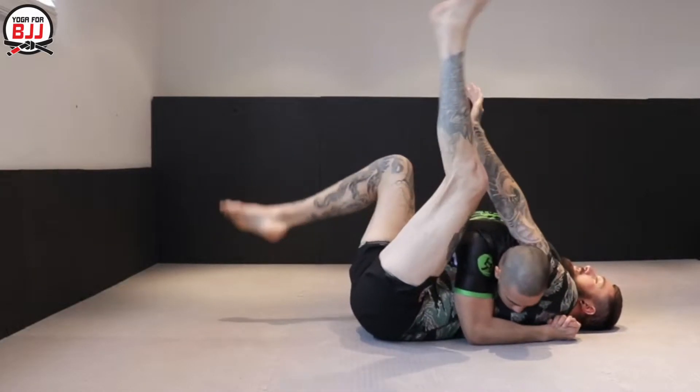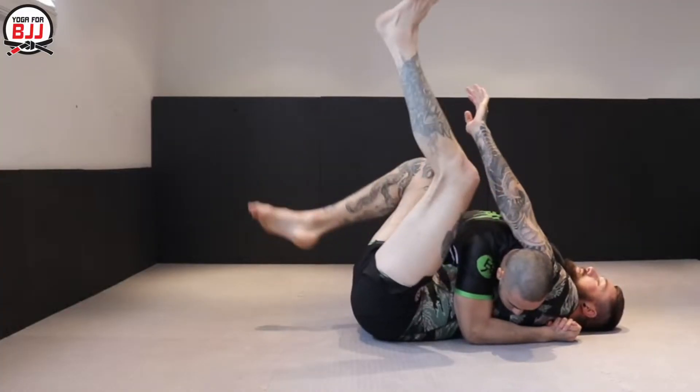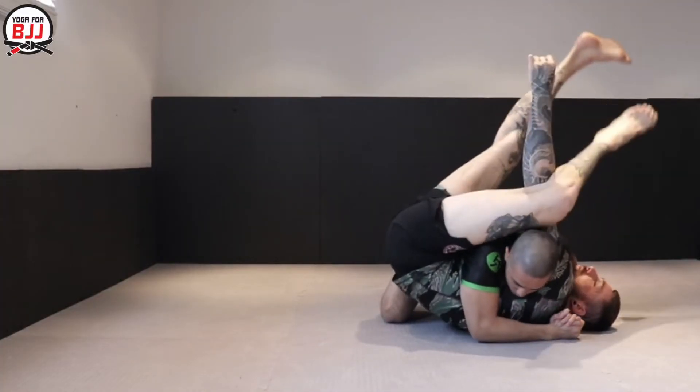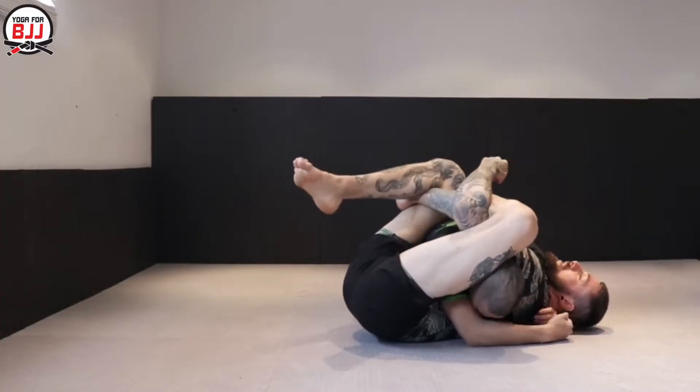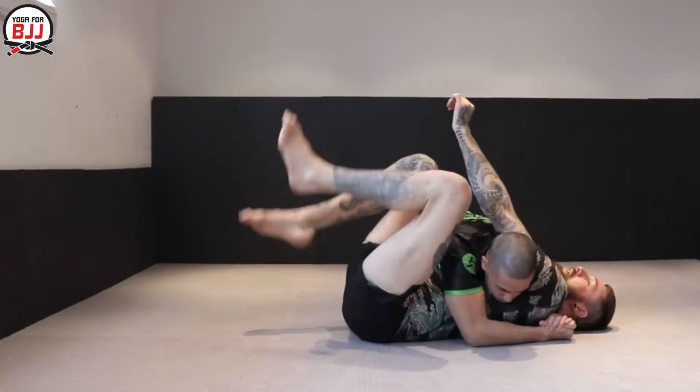As you can see at first here, I'm struggling to actually get the buggy choke. This is where a lot of people struggle. What you want to look at is the position of my back here — the moment my back is flat on the mat. I've just shot my hips up, and now I can reach my arm through the backside of my knee and finish the buggy choke.